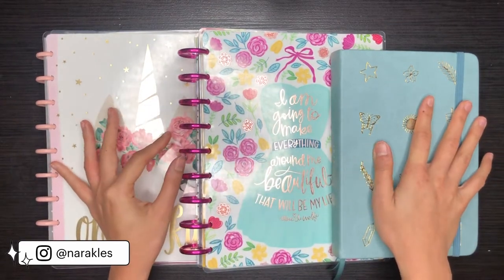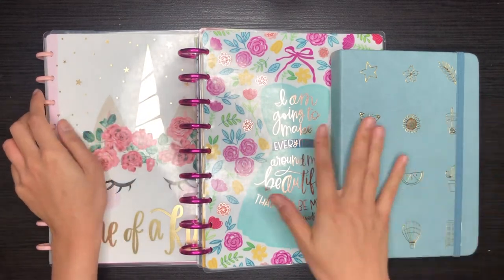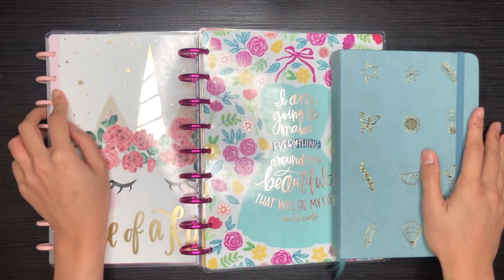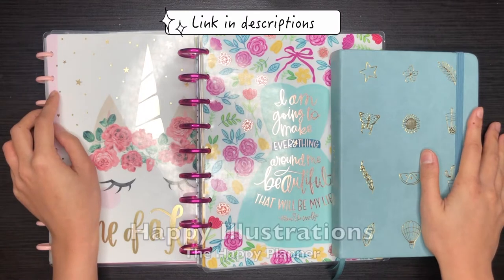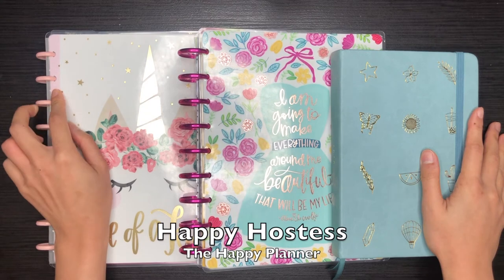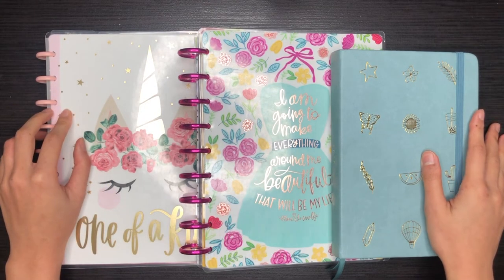What I have in front of me today are these beautiful planners that I'll be using in 2020. I'll put the links in the descriptions down below so you can also check them out. From left to right I have the Happy Illustrations from the Happy Planner, the Happy Hostess from the Happy Planner as well, and the Doodle Planner from Amanda Reggley.